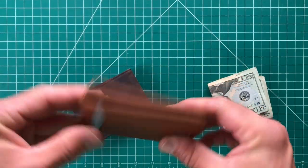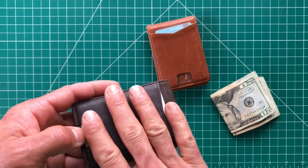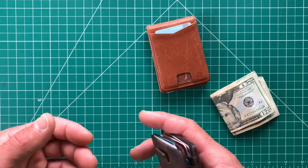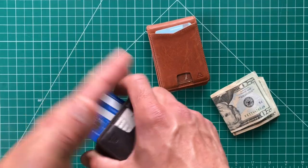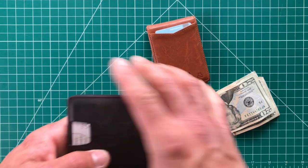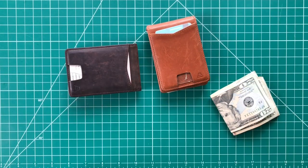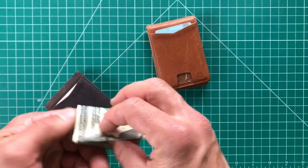There's plenty of storage in these wallets even though they're fairly small and minimalist. I keep my regular credit card on the outside, and my license and debit card accessible via the elastic pull — they're not plainly shown but easy to access. These are also RFID-blocking, so you don't have to worry about someone stealing your card information with a scanner. I haven't personally had that issue, but it's nice to have that safety measure.